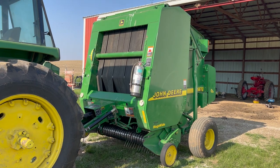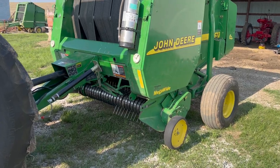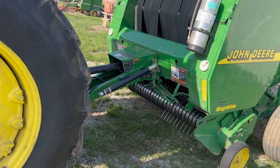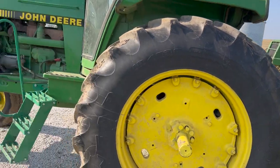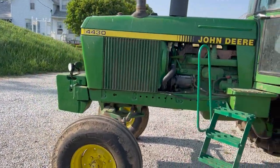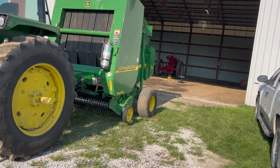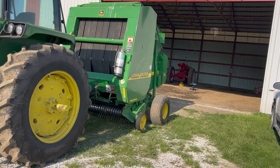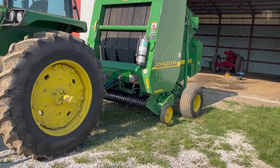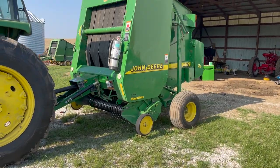We got the baler all put back together and should be ready to go. Belts are all in, checked the chains over, put new pickup teeth in. As far as the tractor goes, I got that all serviced — I didn't get any of that filmed, but we should be baling here pretty soon. We'll be able to check her out. So thanks for watching — like, comment, rate, subscribe. Thank you very much.